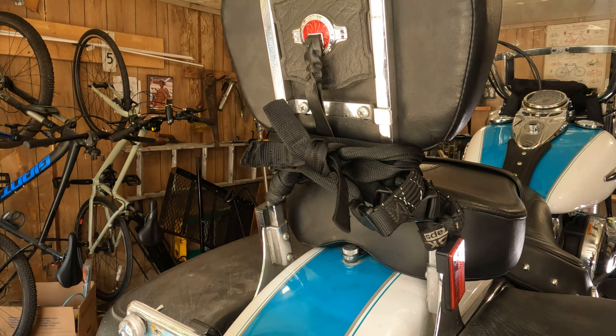Now we're going to cover the removal of the seat on the 2016 Heritage Softail. This is pretty much the same for all stock seat Heritage Softails.